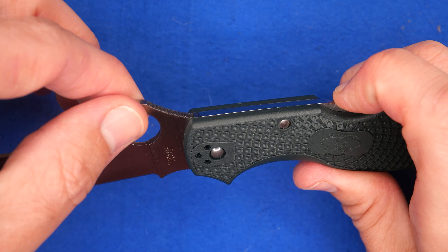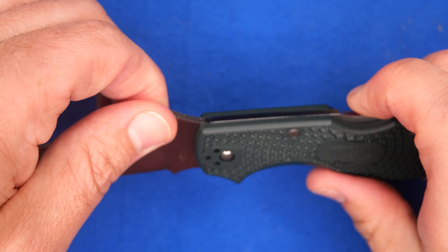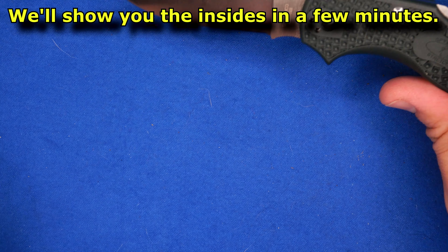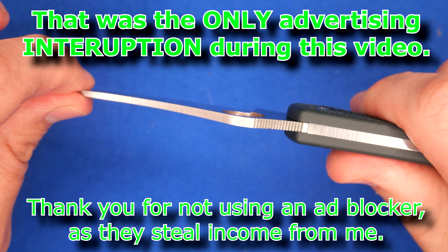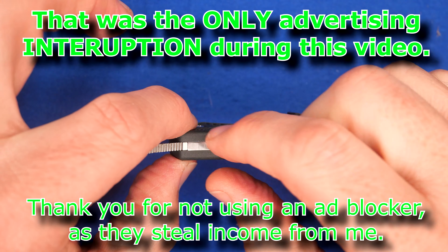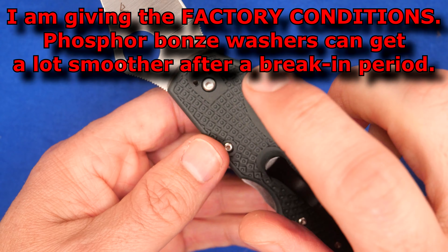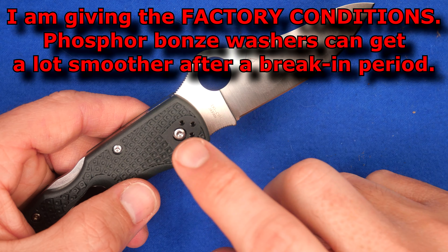It's a lock back system. There are phosphor bronze washers — two very thin ones, one on each side. The owner said he didn't use it at all. If I push the lock in, the blade wants to fall. But that also means there's some blade play side to side — not just flex from the thin liners in the FRN, but actual play. If you tighten it enough to get rid of that play, then it no longer freely drops. So you decide how tight you want your pivot pin.